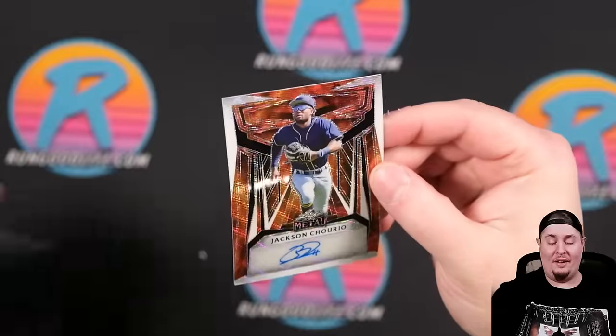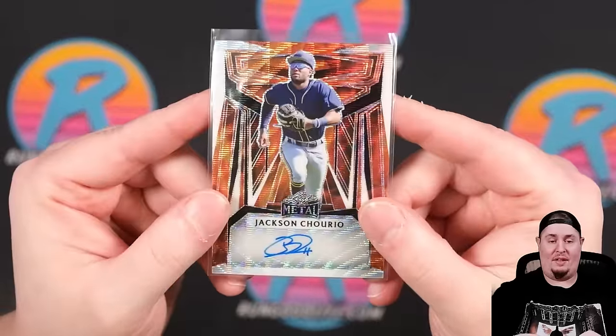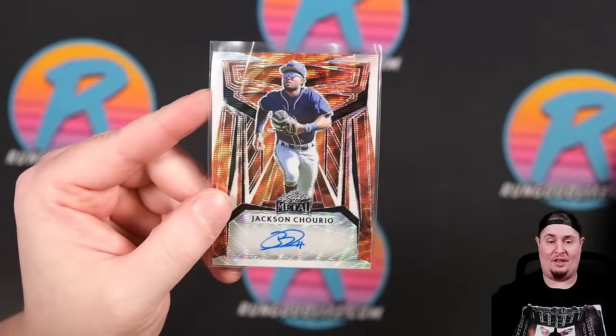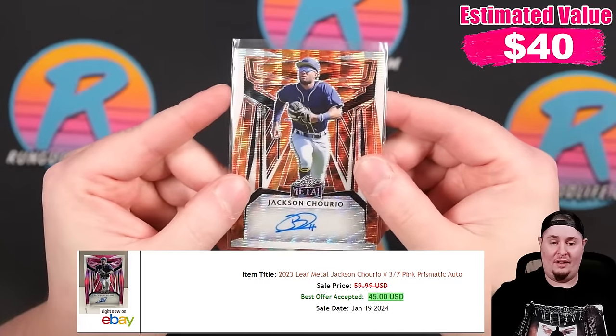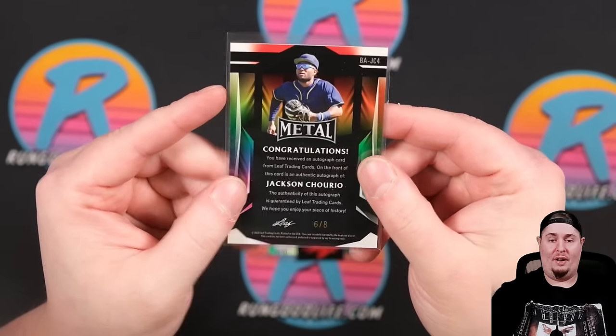Our final card — Jackson Churio. Sticker auto on that one, unfortunately, but we see the same elsewhere. We saw it all across Topps Update and Bowman's Best — not just Leaf doing stickers. That one is 6 of 8.